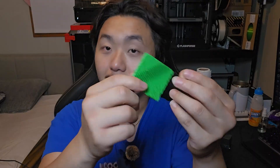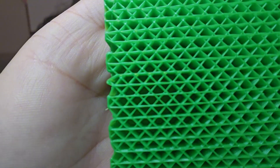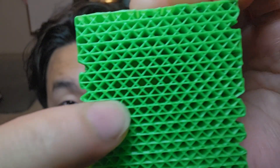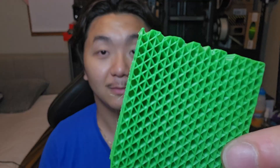This one is okay — if you want some flexibility, this one might work. The second one, if we look closer, it looks like triangles. These are triangles, and this piece is very strong. It does not have any bending at all. So if you are looking for something very strong and stiff, this triangle pattern is something to look into — it is very, very stiff.